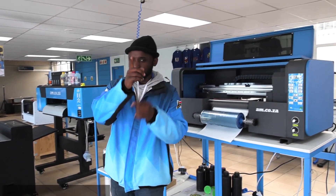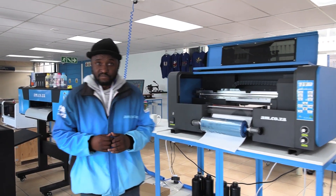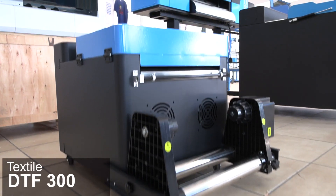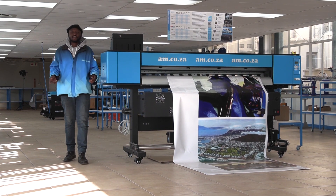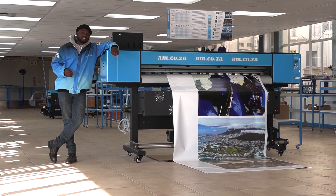Just a quick recap on what's available to you: we have the UV DTF 300, and the Textile DTF which is available in both 600 and 300. And of course, AM has a large variety of wide format printers as well. So all your printing needs are covered — all you have to do is give sales a call to find out more.